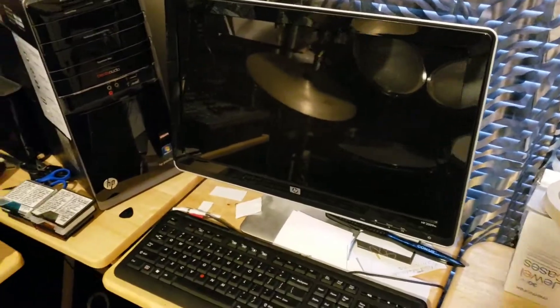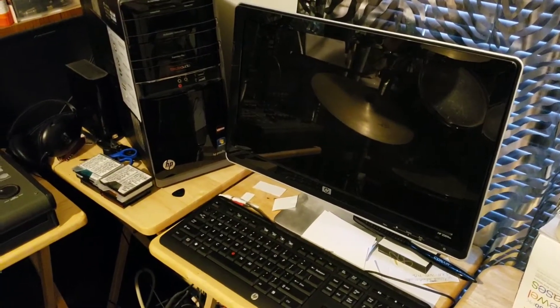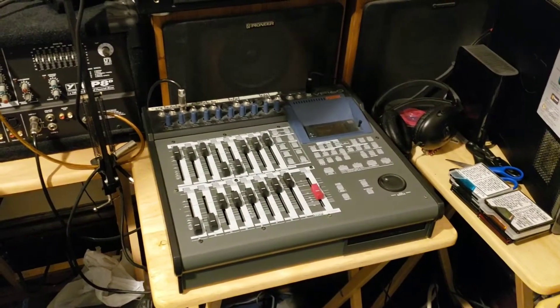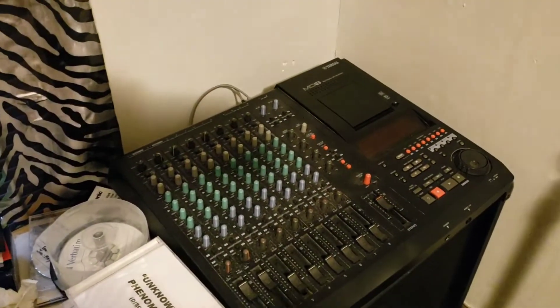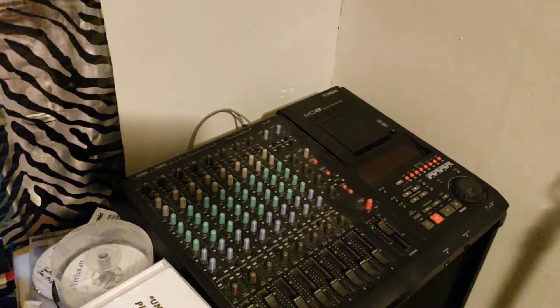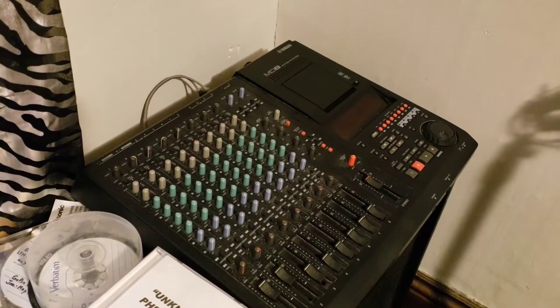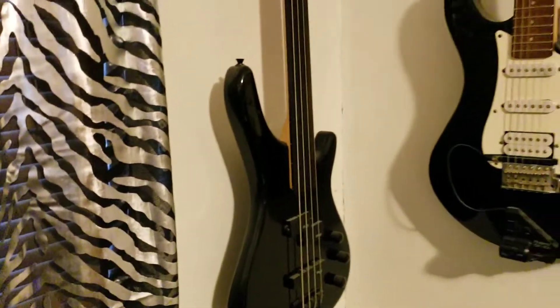A lot of folks who do music recording prefer to use a computer with recording software, but I like to go old school and just use a standalone multi-track recorder. Over here is the first digital multi-track recorder I bought — a Yamaha eight-track digital recorder that records onto mini discs.